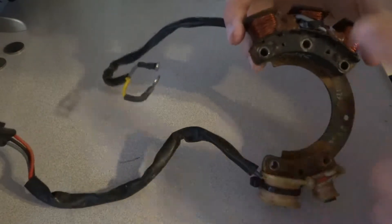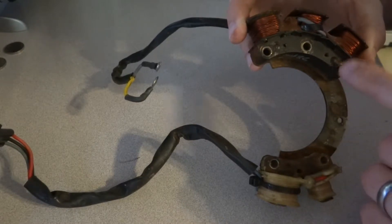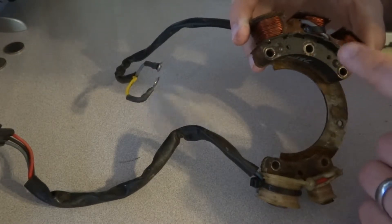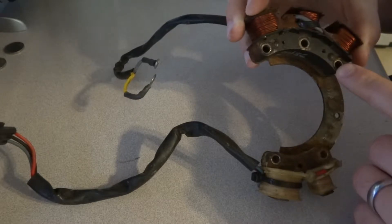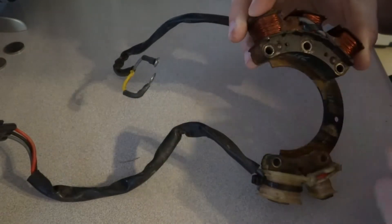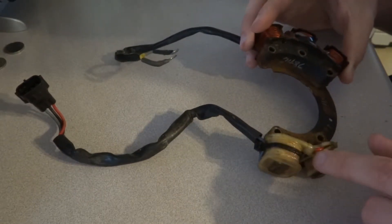I'm going to ignore this side because this is just a power generation stator — it supplies, I think, around 5 amps at 5500 RPM, so it's not a serious power generator. This part has absolutely nothing to do with the ignition system; it's all these two coils right here.